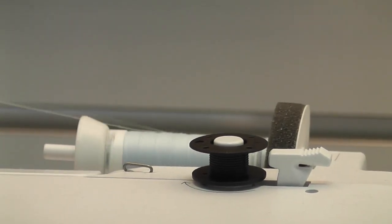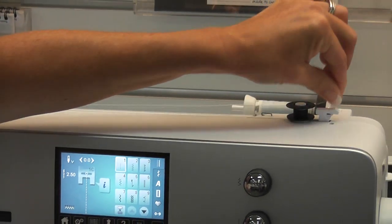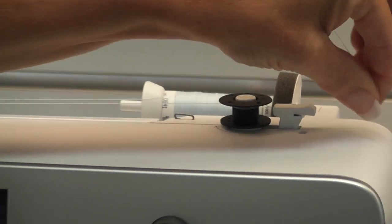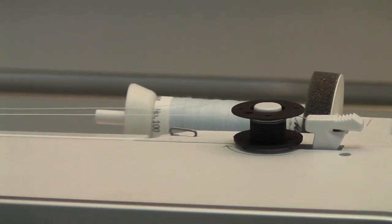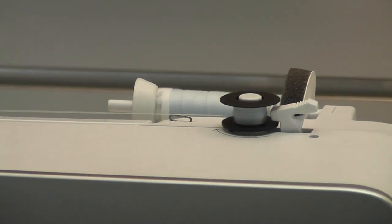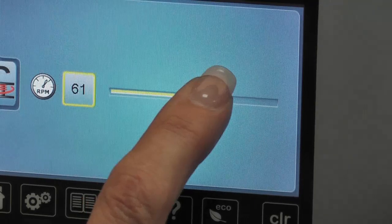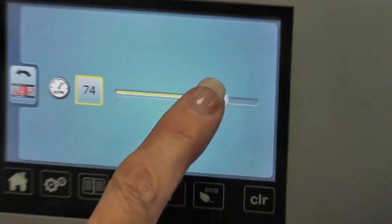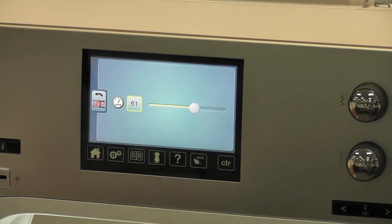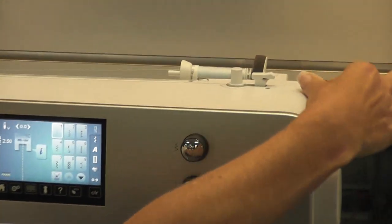We're going to bring our thread behind here, go around a little tension unit and go around the same way. If you're unsure there are arrows, and you can cut your thread as well. Then you simply push this across and your machine will wind your bobbin nice and evenly. It's showing on your screen and you can move your speed to slow it down or go really fast. Standard speed is about 61. You can stop it if you don't want to fill a full bobbin, then simply lift your bobbin up and cut your thread.